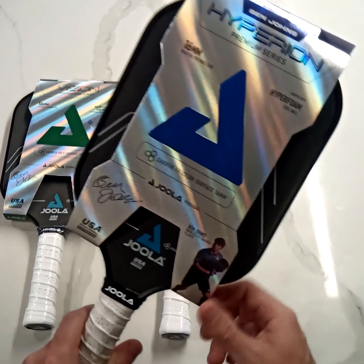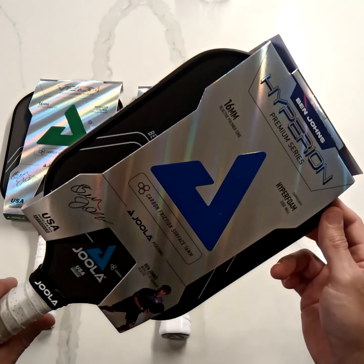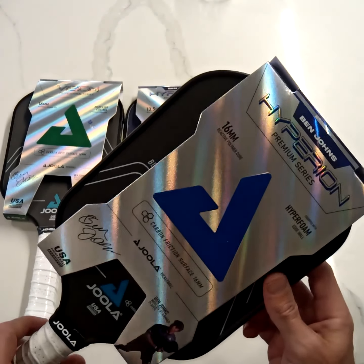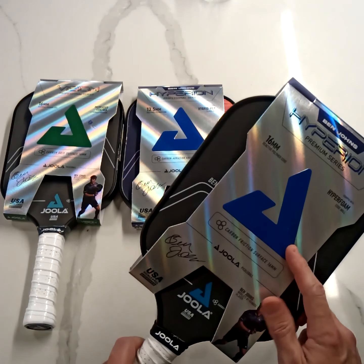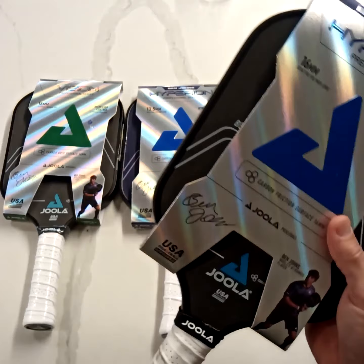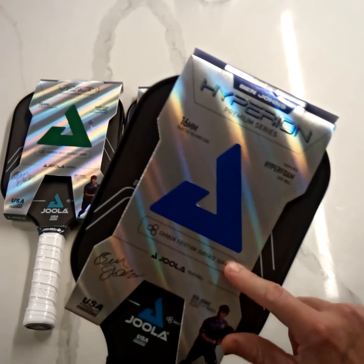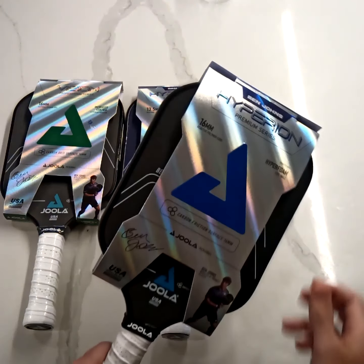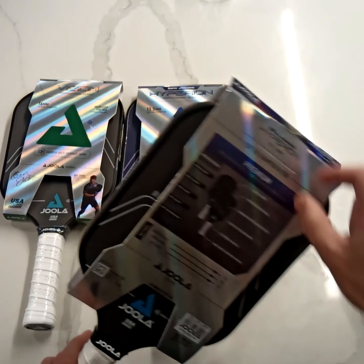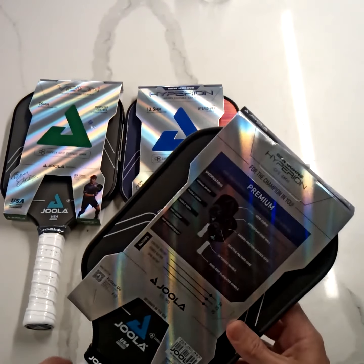In terms of balance, the CFS is a little more end-loaded, so comparing it to my old carbon paddle it feels a lot more end-loaded — a little more power and pop on the ground strokes. This is the only one in the Hyperion series, or I think any of the Yolas, that has the hyper foam edge wall that goes around the edge here. Ben talks about it in some of his podcasts and his review. Initial impressions are that the sweet spot is huge on this thing, and miss-hits towards the tip are very forgiving.